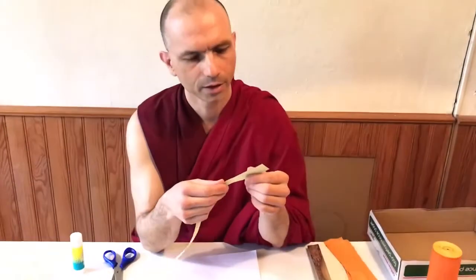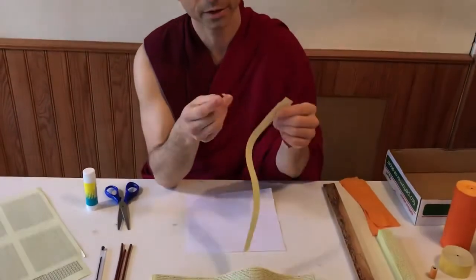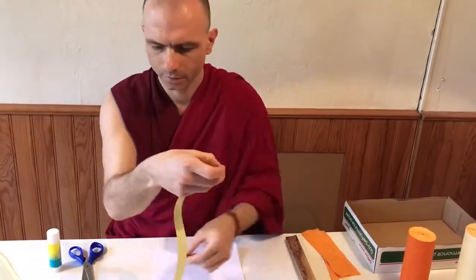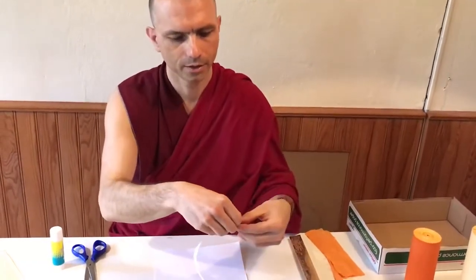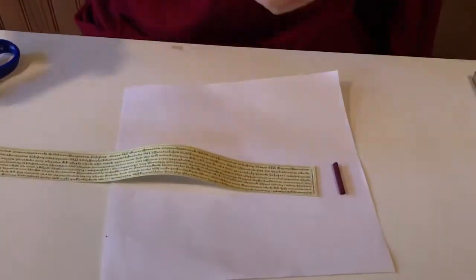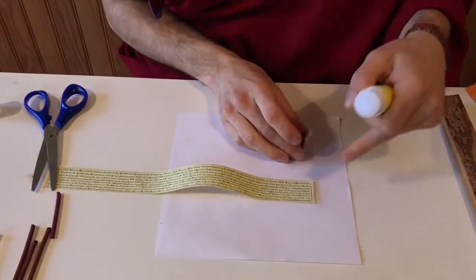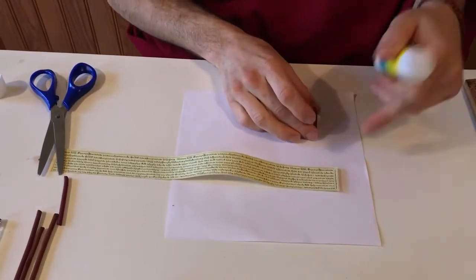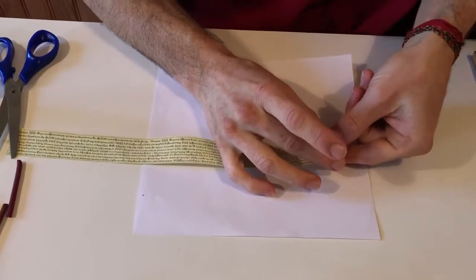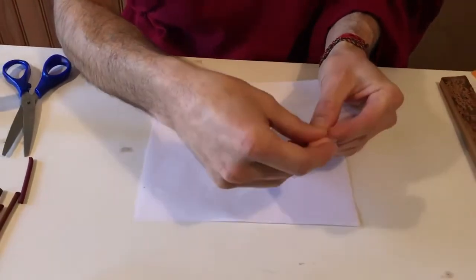To start, take the first mantra strip. You also need Tibetan incense. Break the incense to the height of the mantra strip. Then put a bit of glue on the incense — I have white paper below so I don't put glue on the table, which is easier to clean. Then glue the incense stick to the mantra strip.